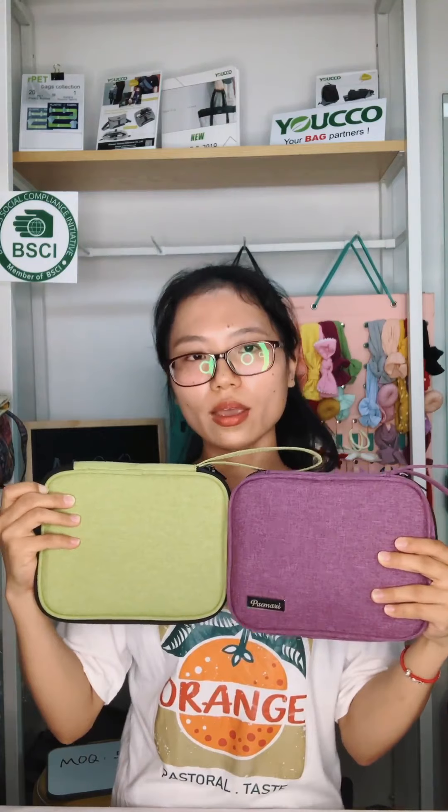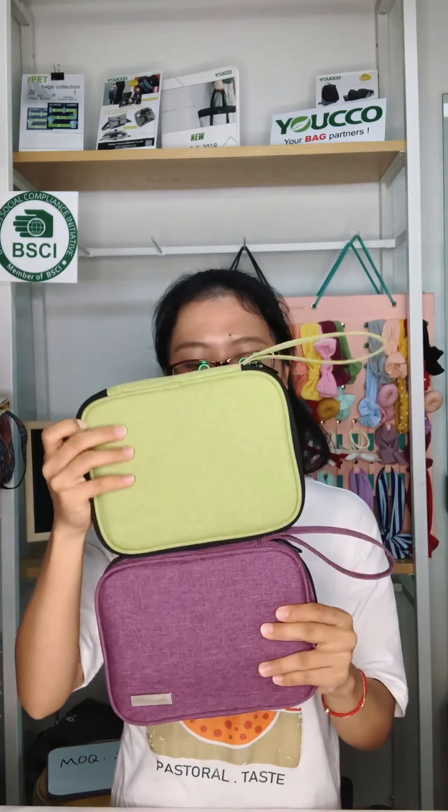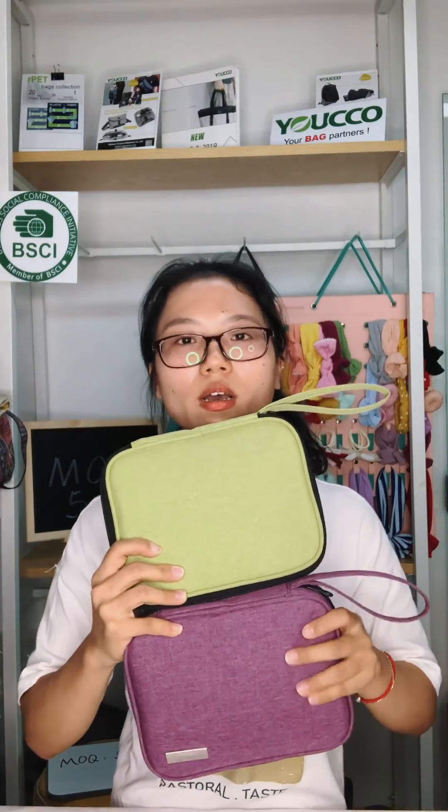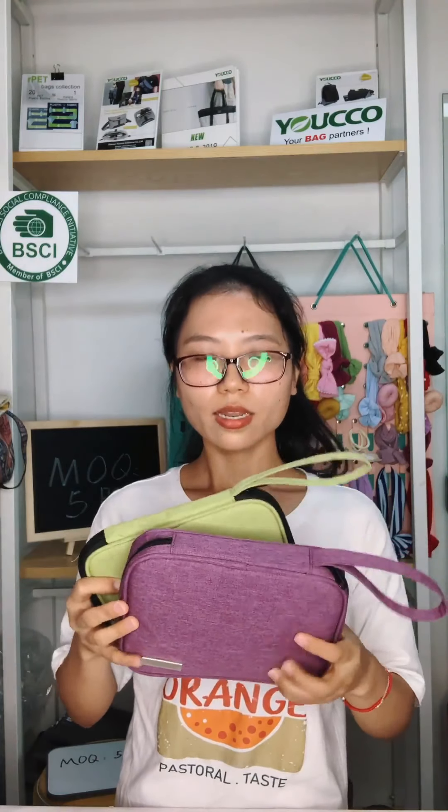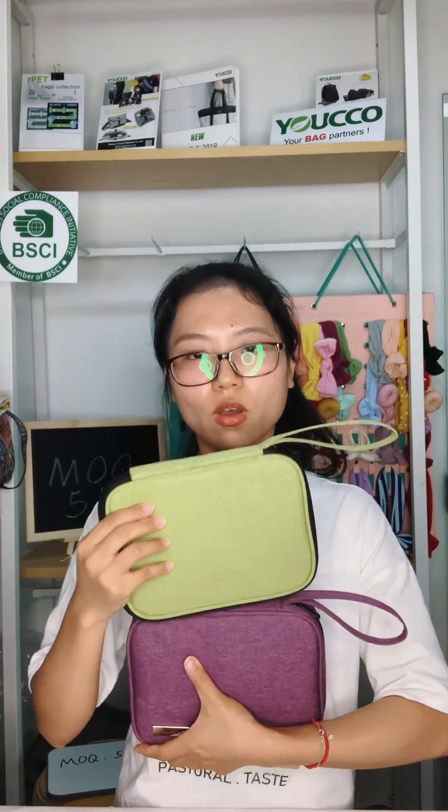Both styles of storage bags for watch straps have a MOQ of five pieces, and they have inventory in our warehouse. We can ship within three days for you. If you want to know more details or get other colors, please contact us and we will send the detail information for you.